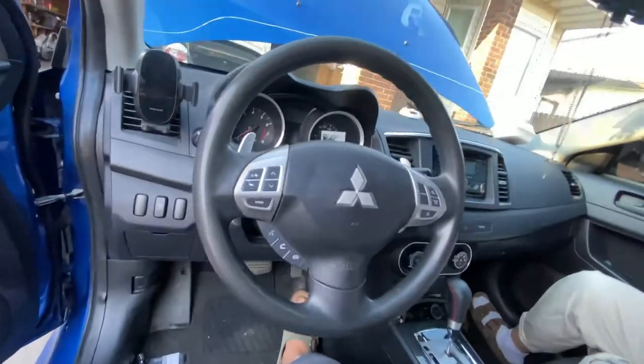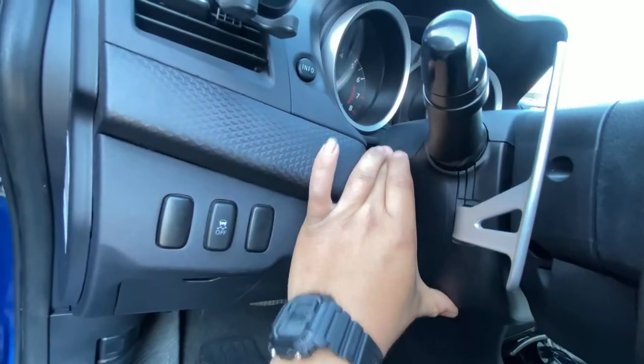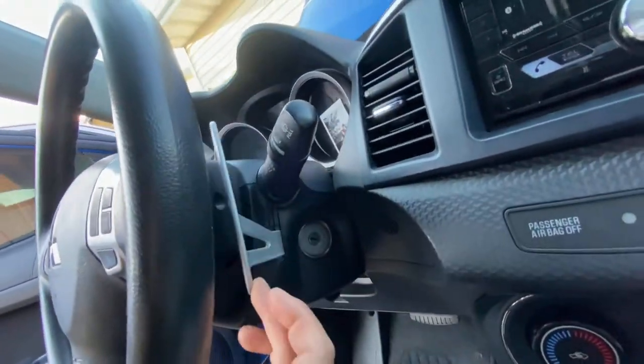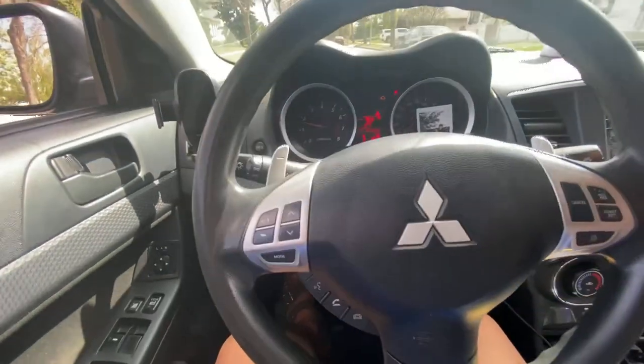Now I've got everything back on and as you can see it fits perfectly. It just works — and there you go, that's that. This will really make your car more fun to drive.